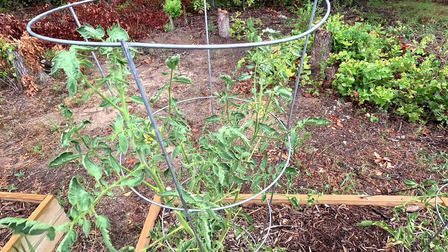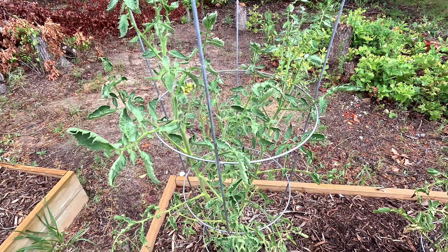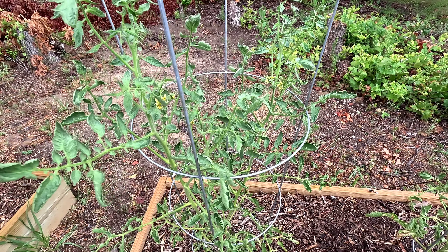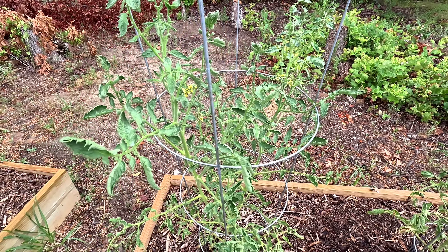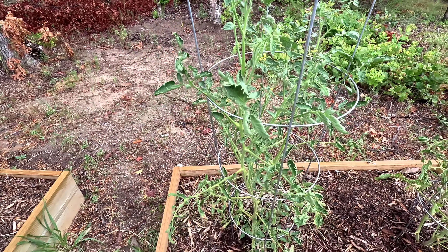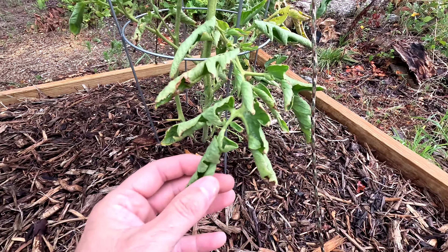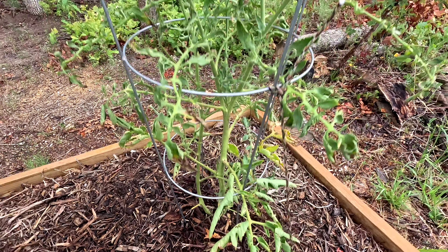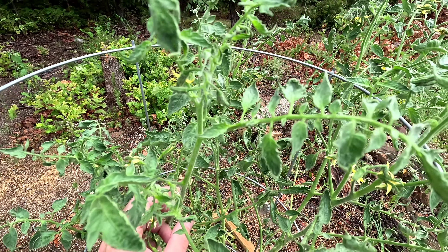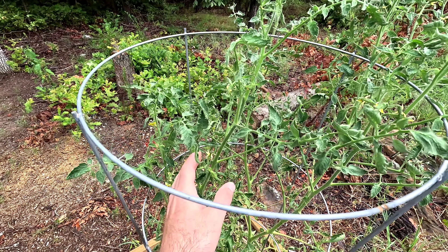It doesn't take much — somebody could treat their yard with herbicides a mile or half a mile away from you and the wind picks it up. I've read that can cause leaf curl, and tomato plants seem really susceptible to that. But you can still get good fruit production even if you have it. Here's another sandwich slicer — down here is the old growth, and up here you can see it's looking really good. These don't look bad at all. I'm very, very happy.